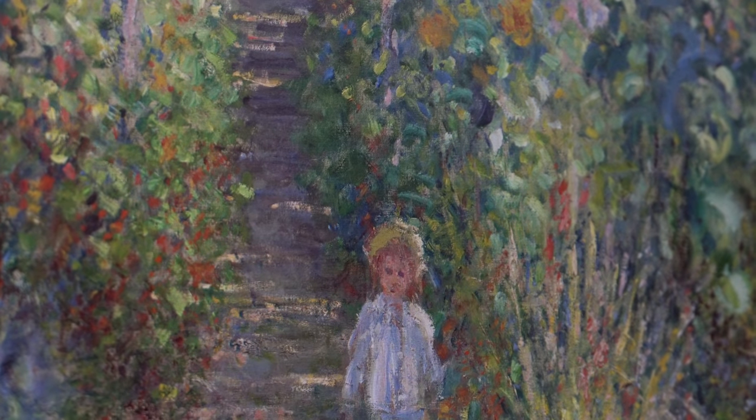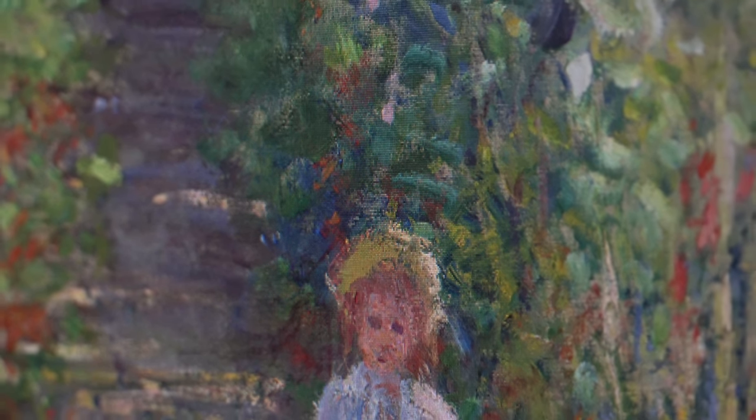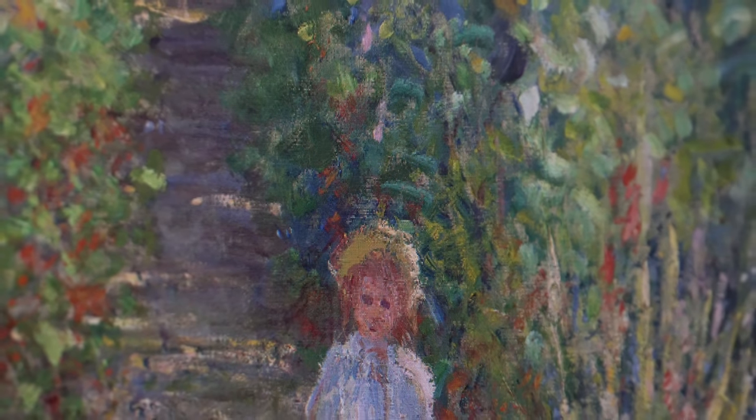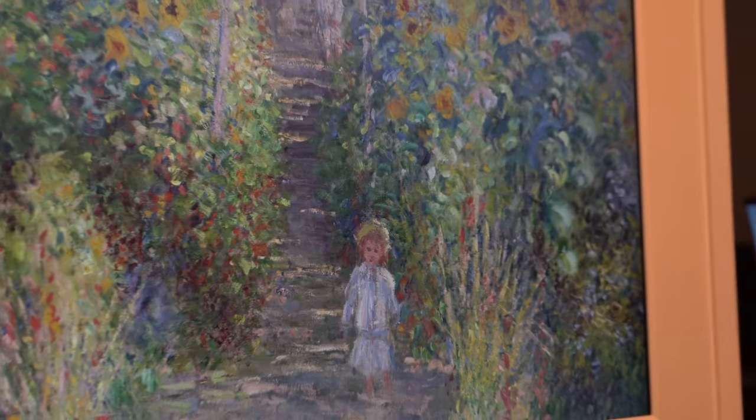When you zoom in, you can almost see the detail of the brushstrokes. Any flicker that you might see on this image is just my camera reacting to the screen — you do not see any of that in reality. But this is quite disconcerting. It is absolutely astounding how accurate this is.